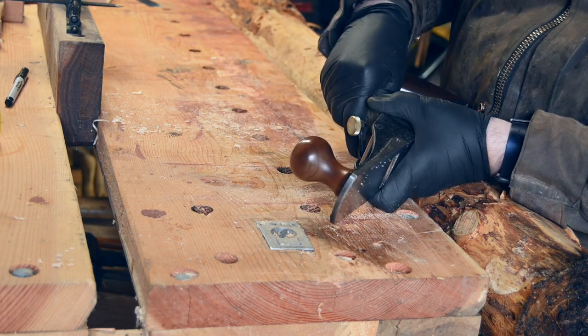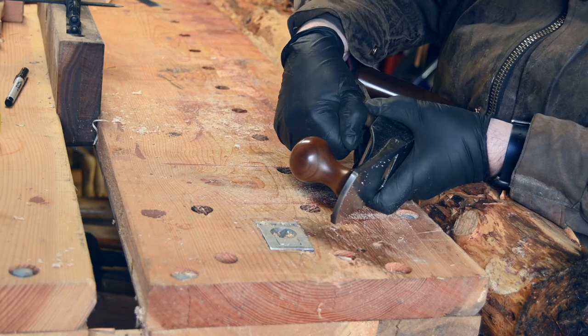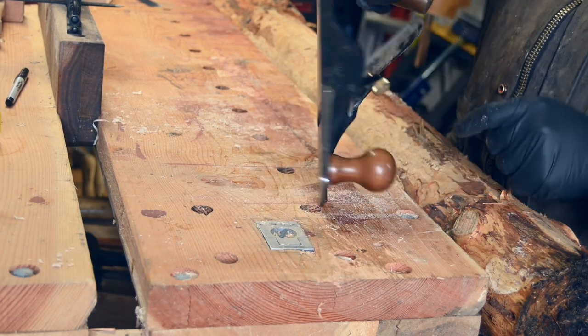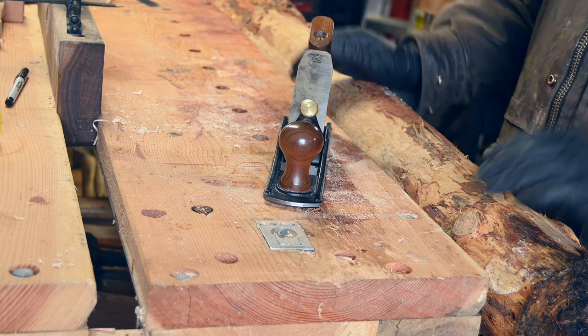Set the depth that you want, and there you go, you're ready to go. There are two set screws, one on each side, which allow you to center the blade, which helps to keep it in place when you hit hard obstacles like knots.